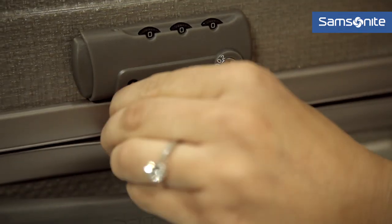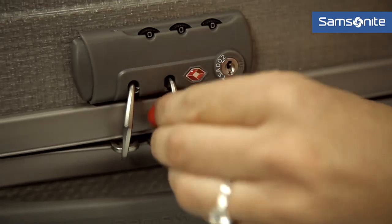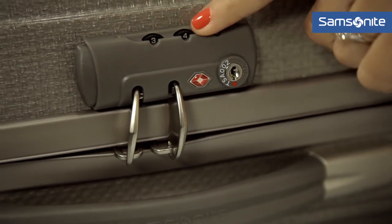Make a note of your lock code. If you're flying to America you will need a case with a TSA lock so the security staff can check your case if they need to, and also make sure you include your contact details on your luggage.